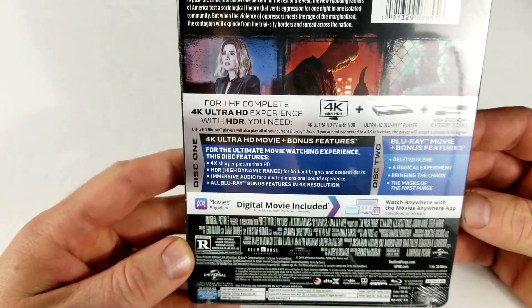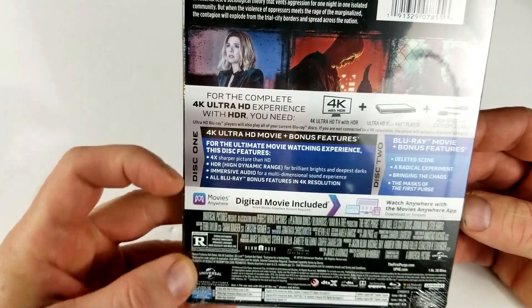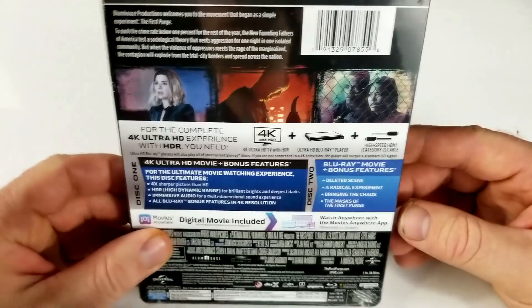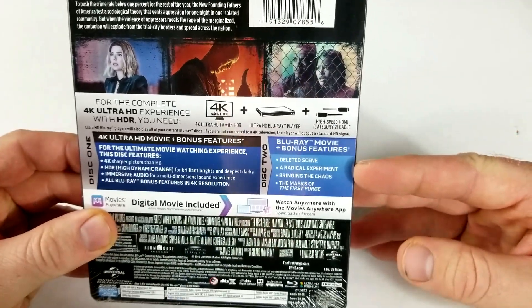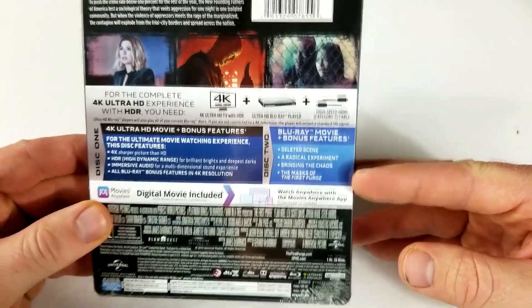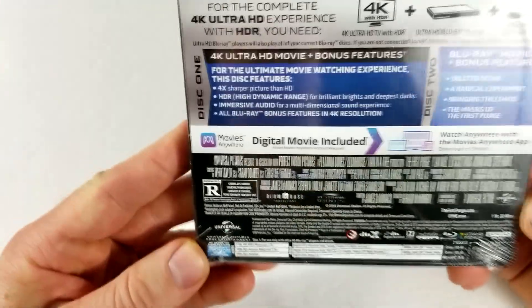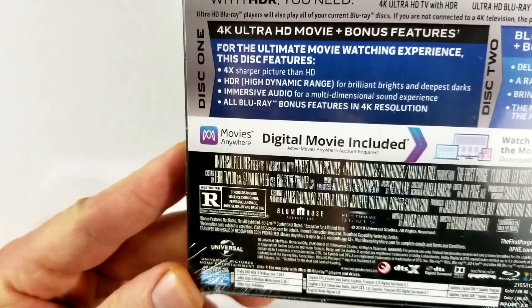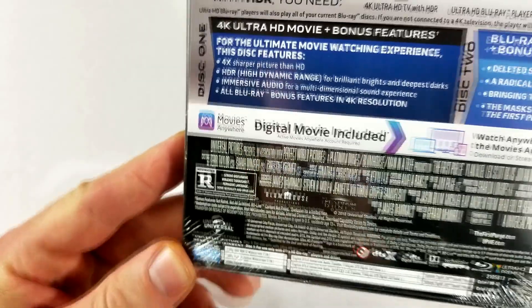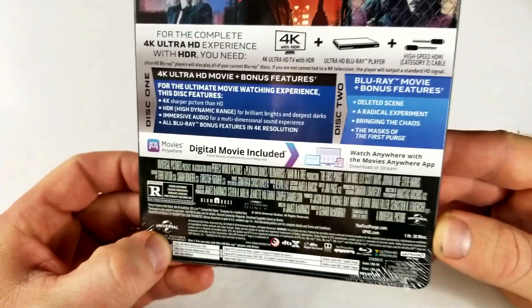Disc one is the 4K disc and bonus features, and it includes all the Blu-ray bonus features in 4K resolution. Disc two is the Blu-ray plus bonus features: deleted scenes, A Radical Experiment, Bringing the Chaos, and The Masks of the First Purge. This one is rated R for strong disturbing violence throughout, pervasive language, some sexuality and drug use, and has a runtime of 1 hour and 38 minutes.